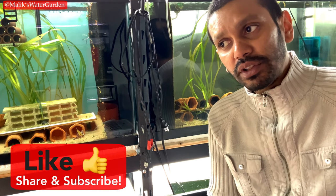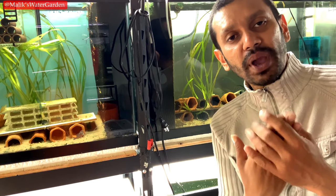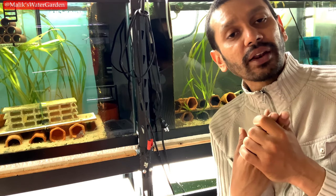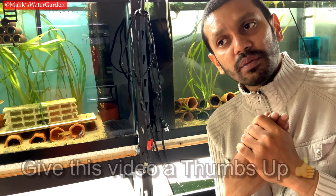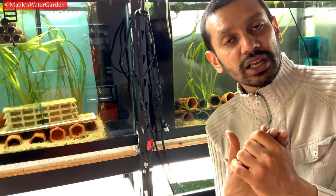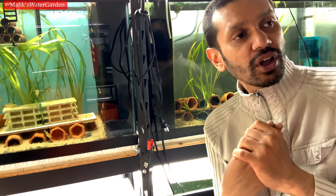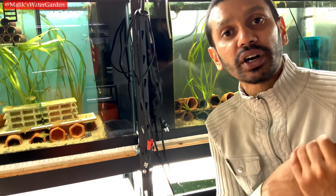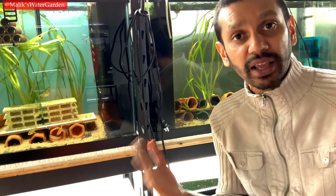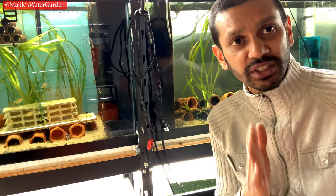Aside from that, everything else is pretty straightforward like any other fish, but you do have to consider these basic things: the fish's final size, so you need to do a lot of research on how big this fish is going to be once it's fully grown. You also have to research what it eats — this is very important. Find out exactly what this animal needs to eat to sustain a healthy life throughout its lifetime, which could be 10, 15, 20, or 30 years, because they do live long lives.